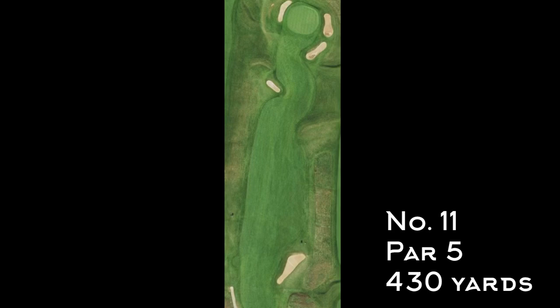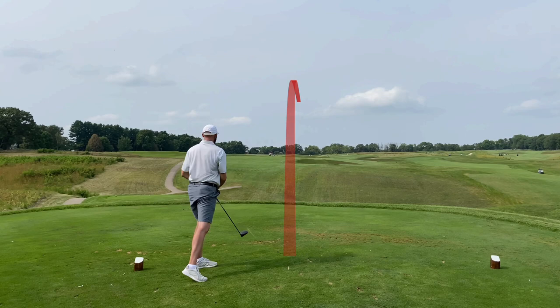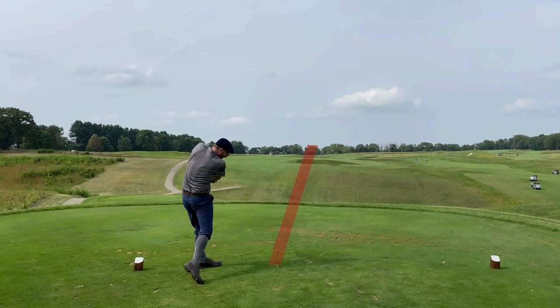Moving on to number 11, par 5, 430 yards — the back nine really opens up back here. Tim, using his modern clubs, hits a nice tee shot over the bunker and into the fairway. I was seeing a lot of distance to cover and just overswung on my tee shot, pushing it way right onto the fairway of the 13th hole.